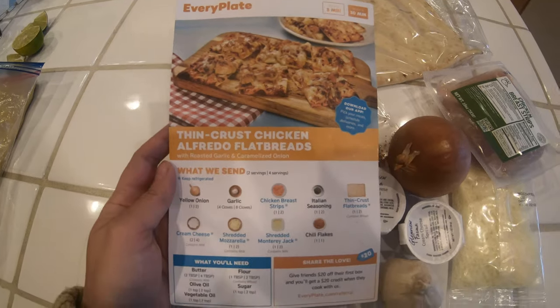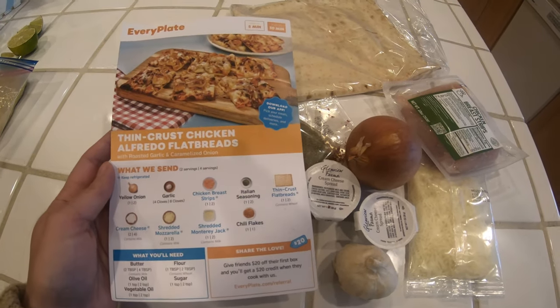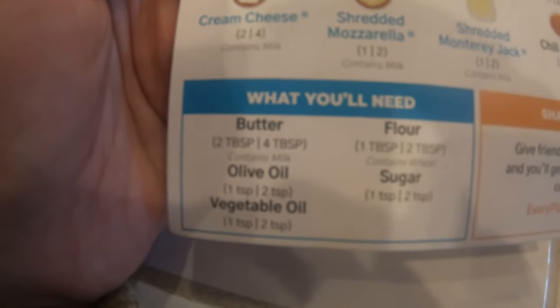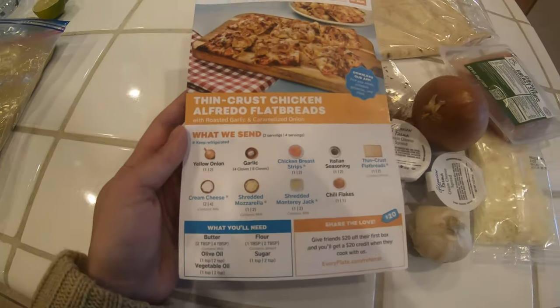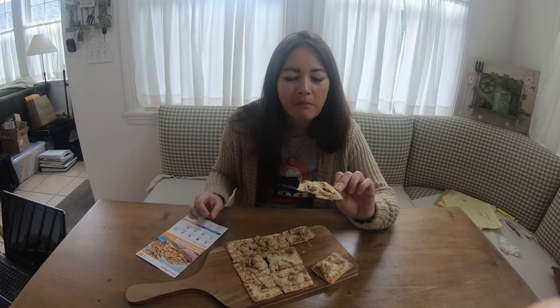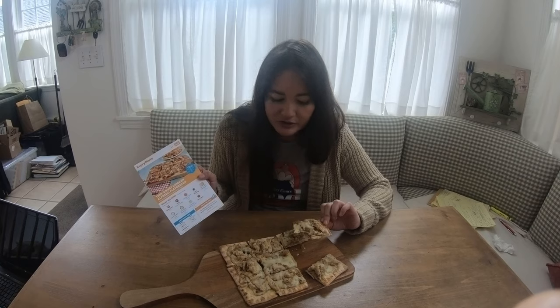While most of the other kits give you pretty much everything you need minus like a tablespoon or two of olive oil, this one wants you to have butter, flour, sugar, olive oil, and vegetable oil on hand, which might be a little difficult for some people. I've had some issues with the ingredients and directions, so I'm going to give this a C minus.